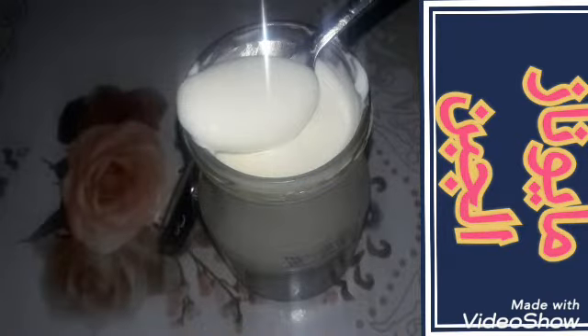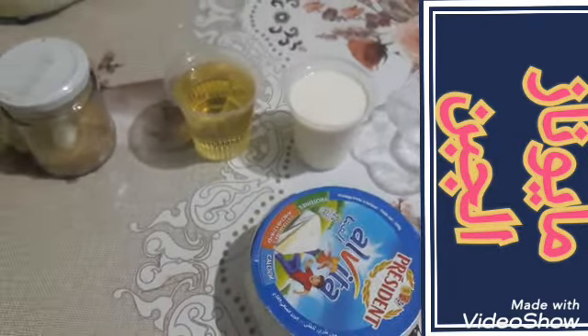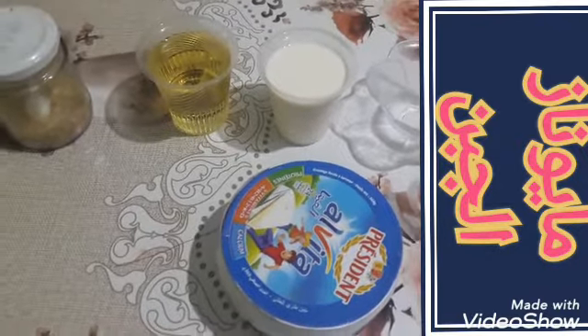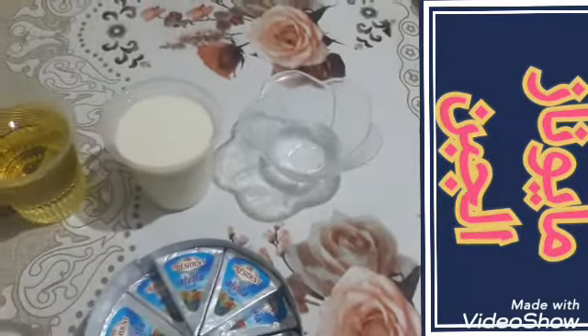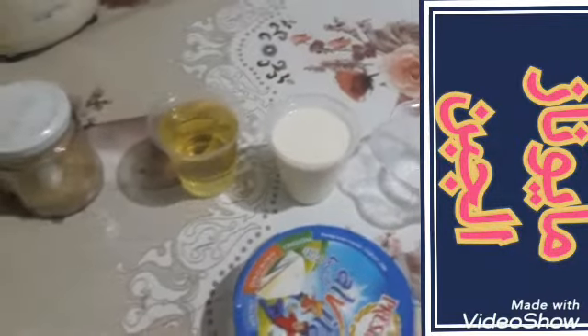المكونات: كمية من الجبن أو الفرماج العادي - هذي المثلثات راح نستخدمها. كأس تحليب عادي، وكأس زيت أو قوبلي زيت، وكمية من الخل حوالي ملعقة كبيرة، وكمية من الثوم أو مسحوق الثوم. في هذي الكمية راح ندير ثماني حبات فرماج مع كأس حليب.